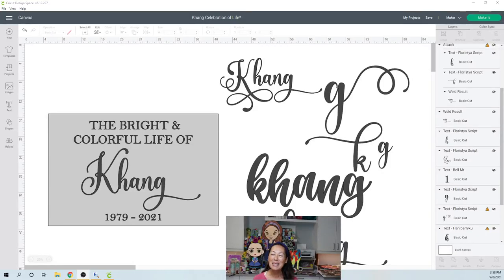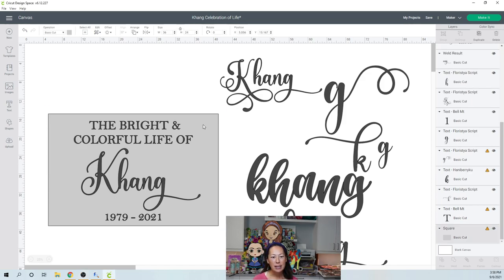Hi, it's Anne from The Useless Crafter. Today I'm going to show you how to do a big acrylic sign. The one you're looking at right now — I bought the acrylic sign online on Amazon, so you can click on my link there. It's 24 inches by 36, so 2 feet by 3 feet. It's a pretty big sign.